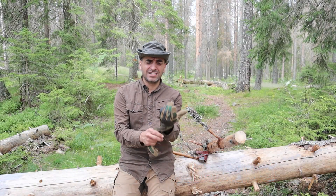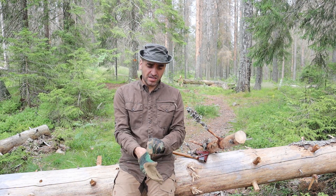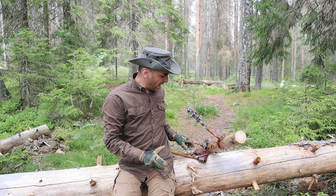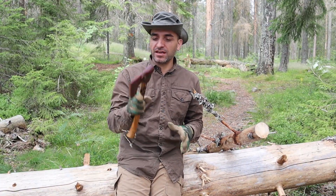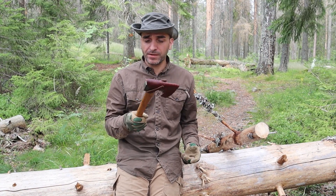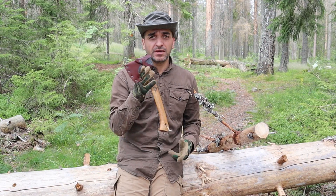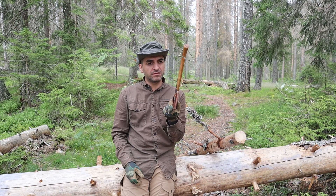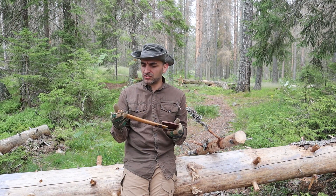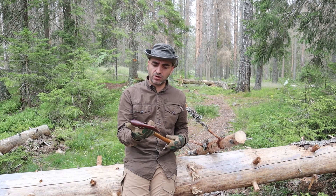Welcome back guys. Let's talk about my small hatchet — a small axe, or whatever you want to call it. This small hatchet has been in my possession for six years. It's small and compact. It weighs more than a knife but is a bit more versatile — instead of batoning, for you guys that don't like to baton with your knife.